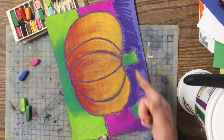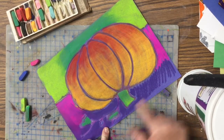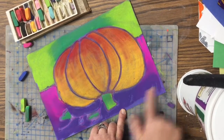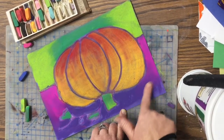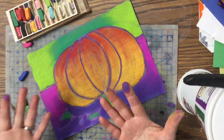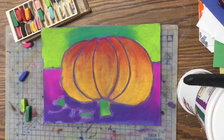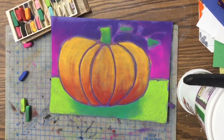As you are working, you might notice you've created some chalk dust. Don't blow it into the air because you might get it into somebody's eye, and that would not be good. If you have a little bit of chalk dust, take your project and shake it over the trash can so you don't end up getting chalk all over. And there it is — we are all done with our picture! We will see you next time.